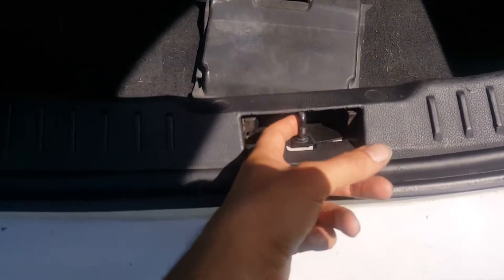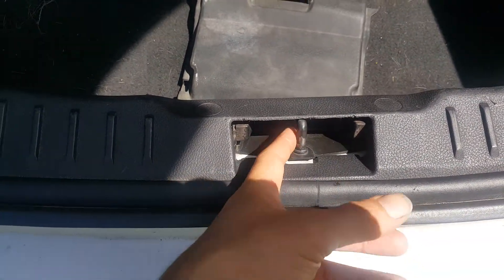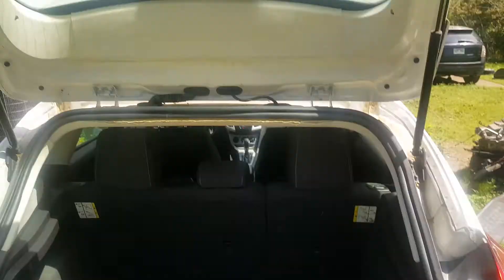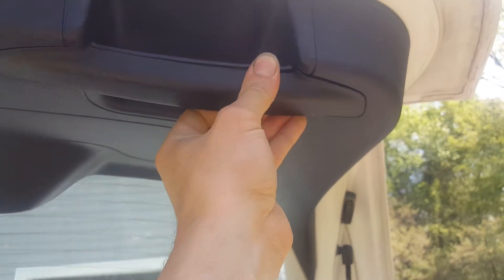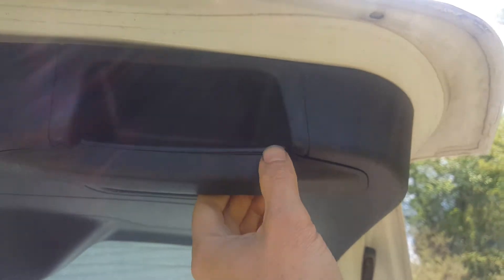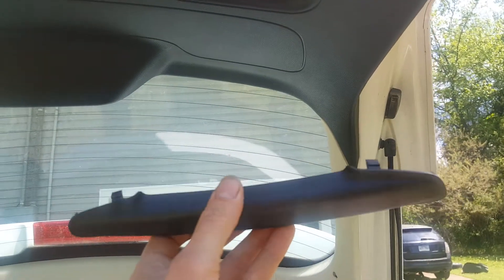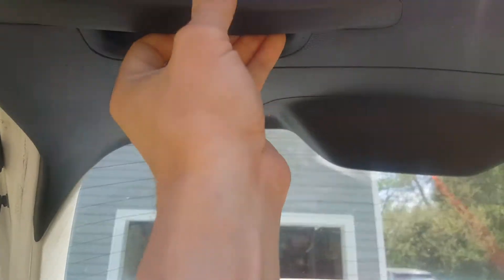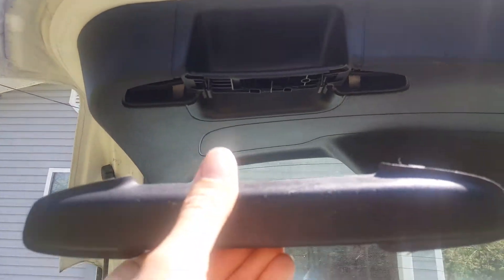It came with a striker plate, but this one looks to be in good shape so I probably won't be messing with that. The first thing we're going to do is remove these covers. You can use some plastic pry tools, or you can just use your fingernails and pull those off. We've got one on each side, and they pull off pretty easily.